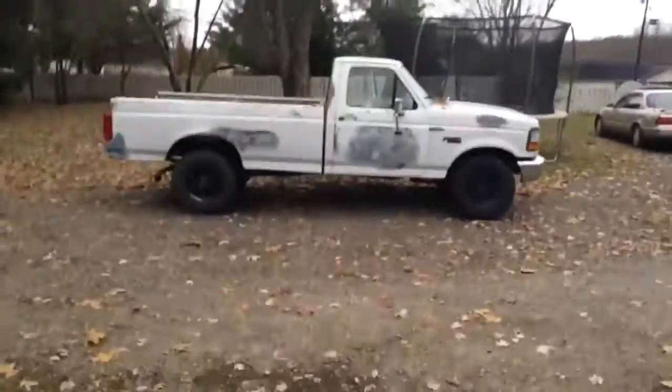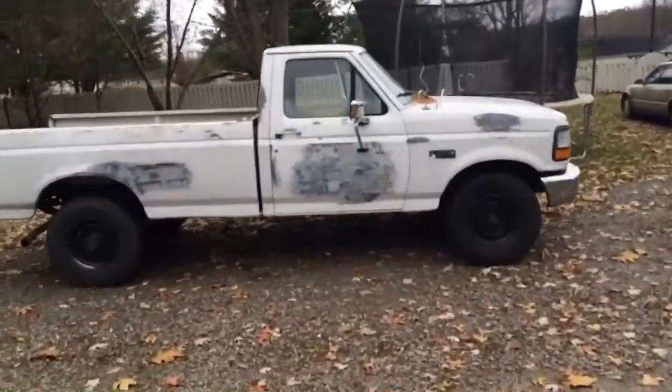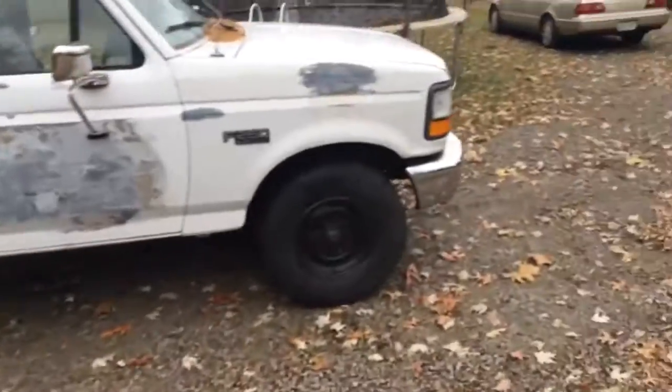NX7 here. Update on the white truck. It's running right now. Just took it for a drive. We're going to go on a drive in a second here.